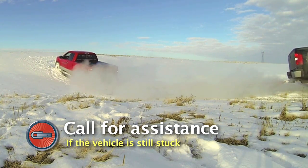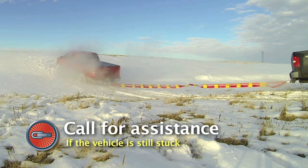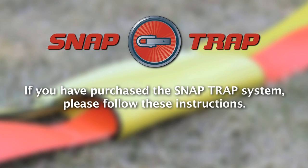After following the previous instructions, if the vehicle is still stuck and does not move at all, call for additional vehicle recovery assistance. If you have purchased the SnapTrap system, please follow these instructions.